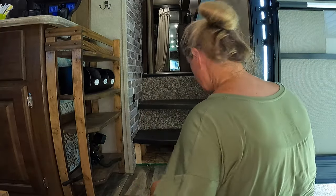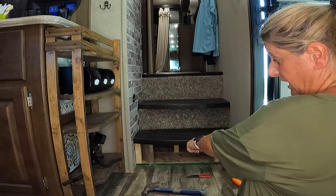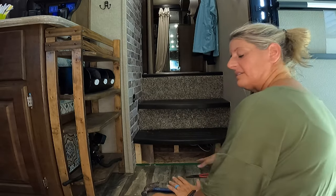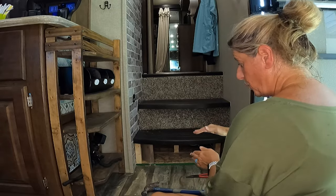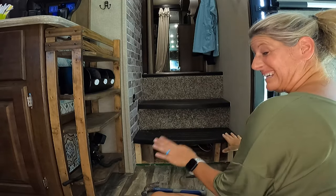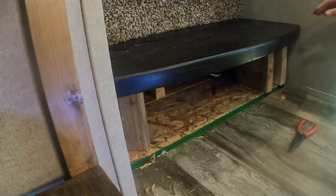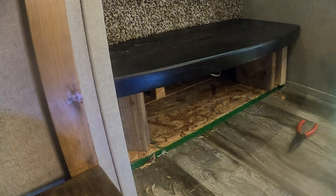It cut right through the staples, no problem. You're going to want to keep something in place because when I pull all these out, the step is just going to fall. I have these up under there just to hold it up, but I have to take this one out to get my backer board in. Then once I do that, I can put my boards in there and it'll hold it all up. You can see my whole step is loose and wobbly.